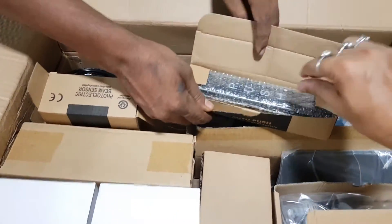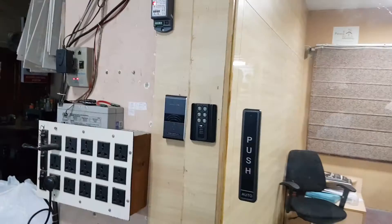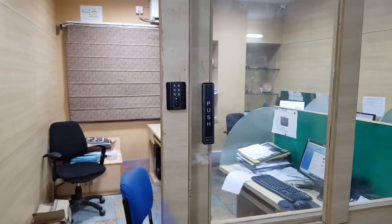This is a push switch — a wireless push switch. In a normal sensor door you don't get a push switch, but we have included one so that you can manually open and close the sensor door by pushing the switch.